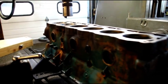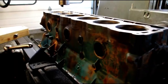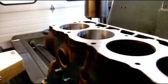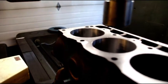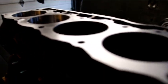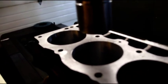Okay guys, welcome back to the shop. As you can see, we are boring Scott's 258 engine block. I gave these a quick measurement when I took it apart, and we had a real heavy ridge in there, and we had a real tapered hole.